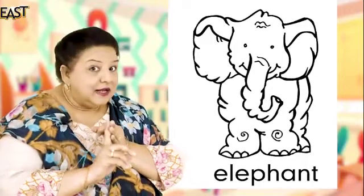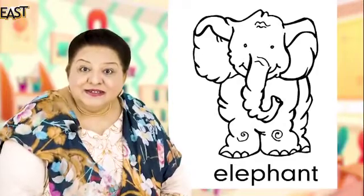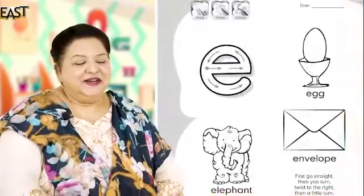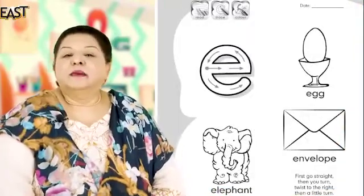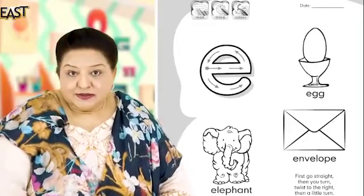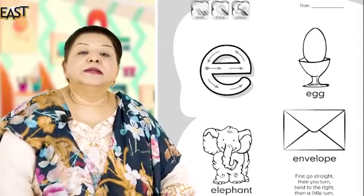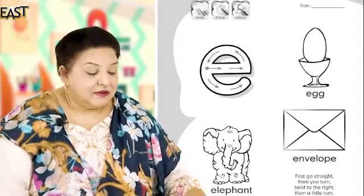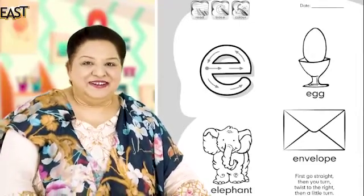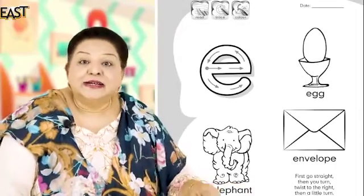Aapneva story suni hai multi-colored elephant? Eleanor Moore — very good! Ab aapka self task kya hai? Aap yeh words read karenge, and then you are going to trace the hollow letter. Very good — rainbow pencils, rainbow writing karke tracing karenge.